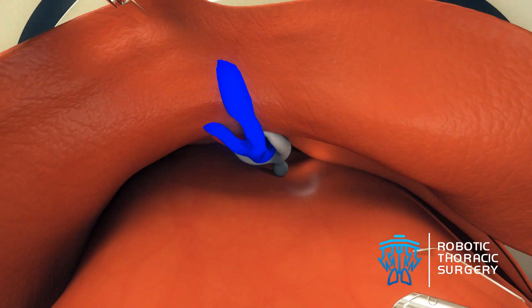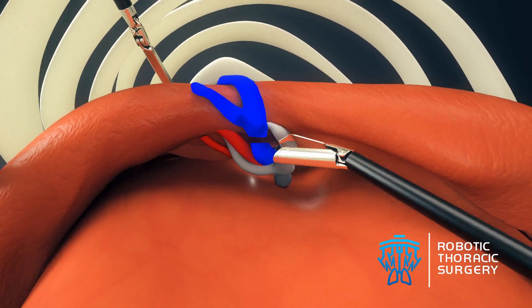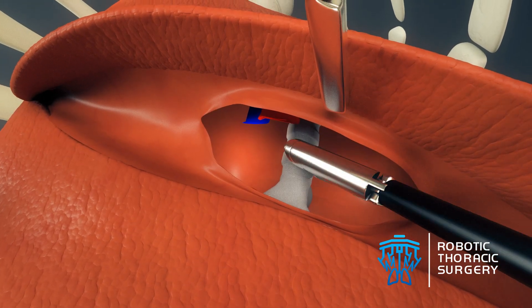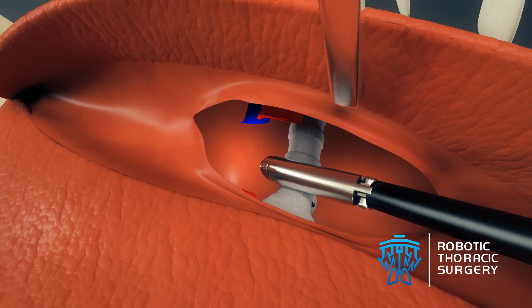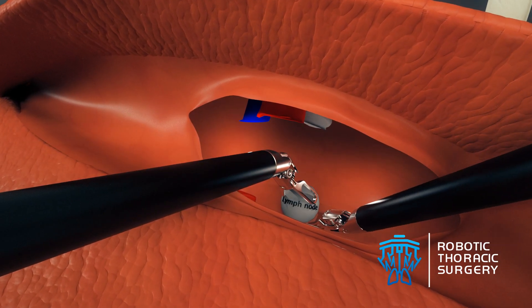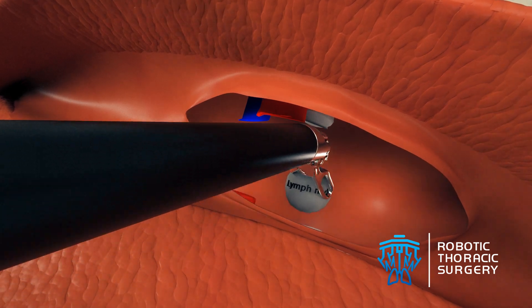These three vital structures must be identified and divided at every lobectomy using a special surgical stapler that the surgeon controls from the robotic console. The surgeon also removes lymph nodes that are adjacent to the pulmonary vessels and bronchus. These lymph nodes are analyzed and can determine whether the cancer cells have traveled from the tumor's original site.